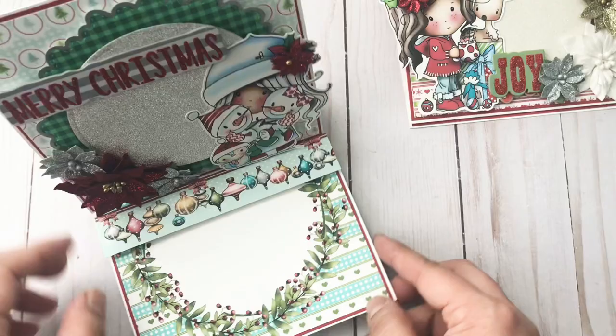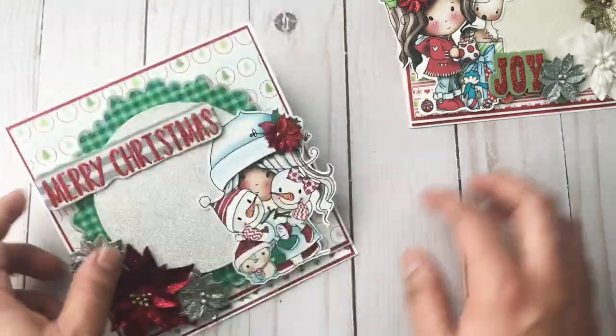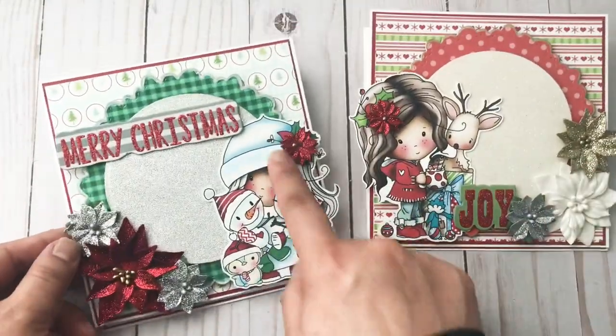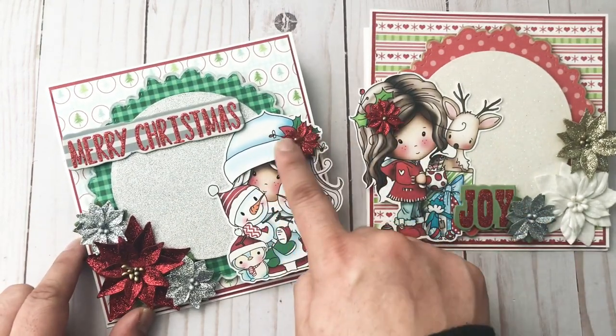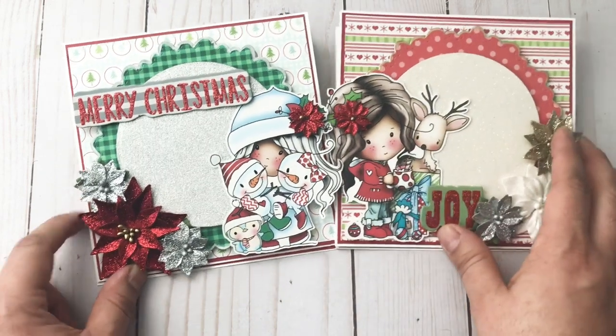That one stands up like that. So here are my two cards! Originally these girls did have a poinsettia in their hair, so I just added a sticker one so that it can stand out even more.